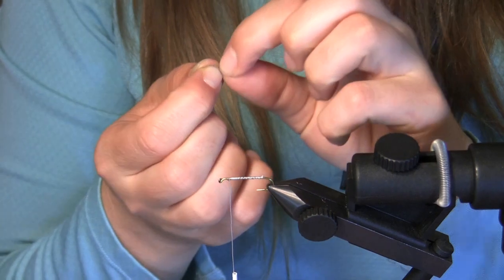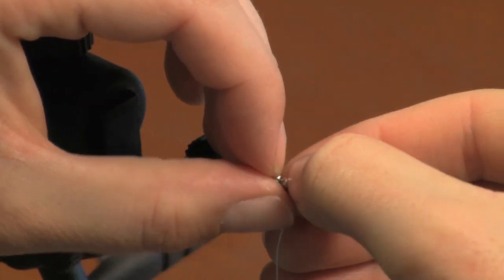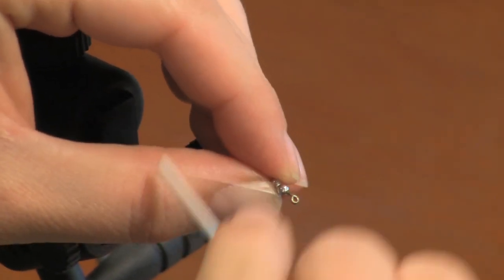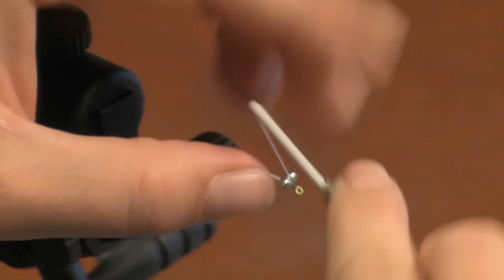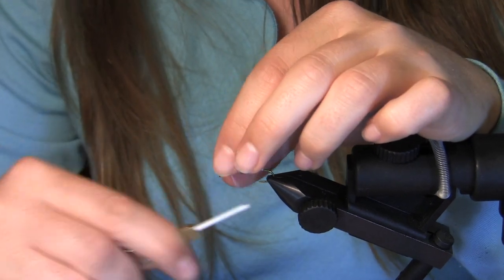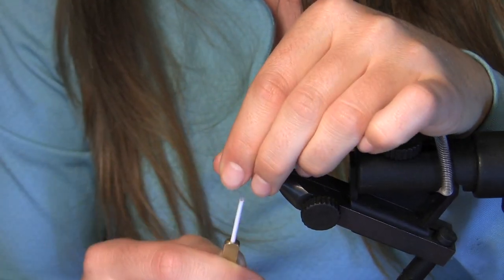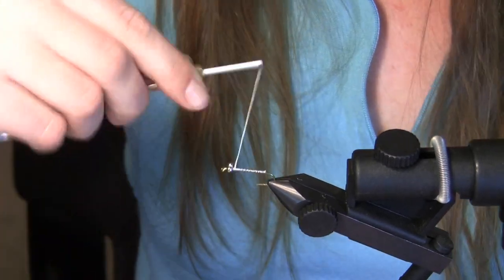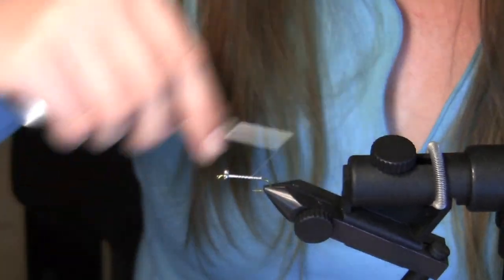We're going to take our bead chain eyes, lay them at the front, and you're going to use a figure eight knot to tie them on. Give it about six good wraps — you want to really make sure they're going to stay on. Now we're going to tie back to the end, the top of the bend of the hook.